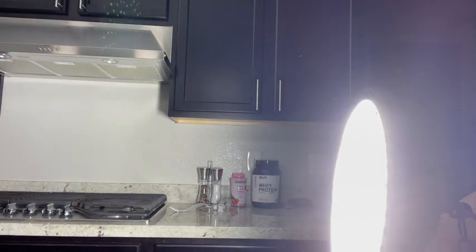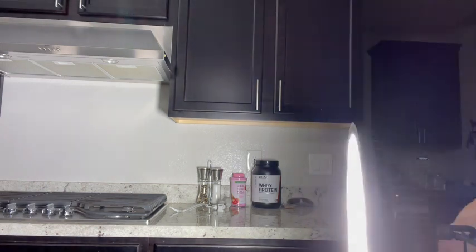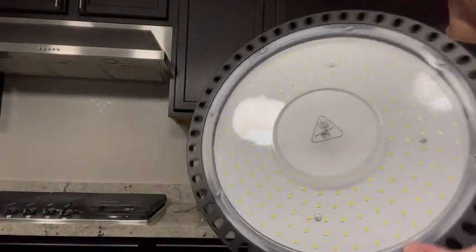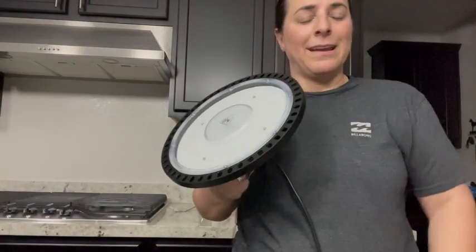I highly recommend it. It's LED lighting so it's energy efficient, it lasts a really long time, and it's just incredibly well made overall. I hope you pick one up, I hope you enjoy it as much as I do, and have a great day.